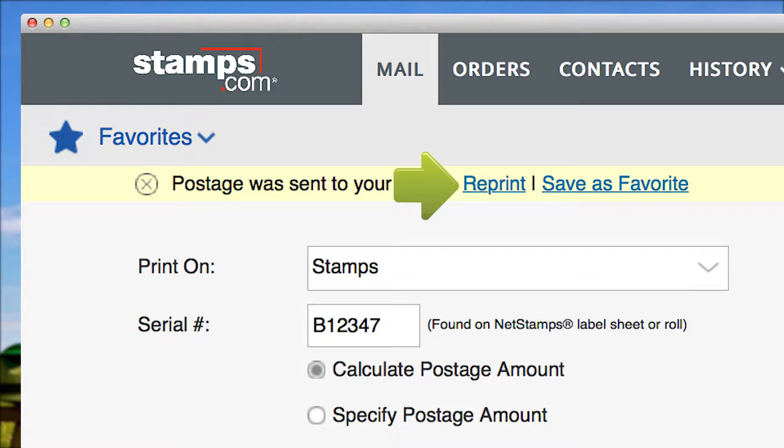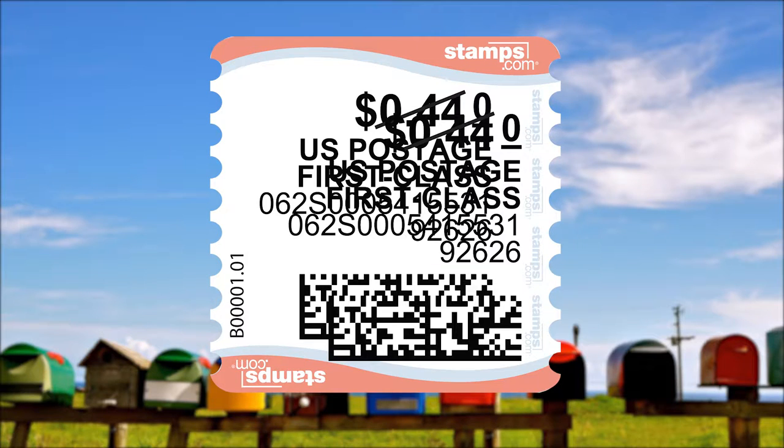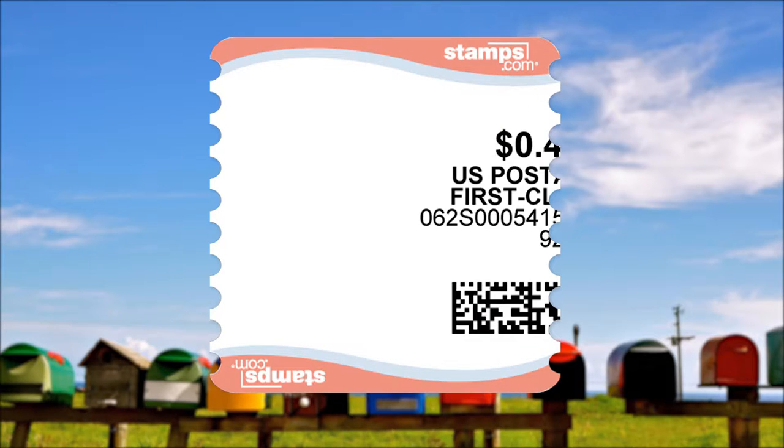But before you do, make certain your net stamps label sheet is correctly loaded in your printer. And if nothing printed, make certain your printer is operating properly. If your misprint looks something like this, or this, with postage printed outside of the net stamps labels, you will need to request a postage refund.